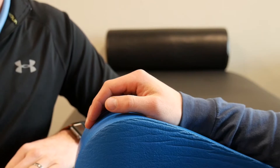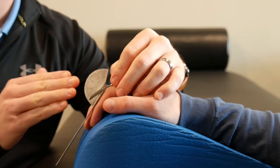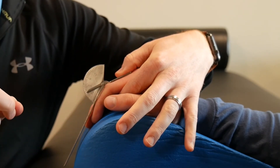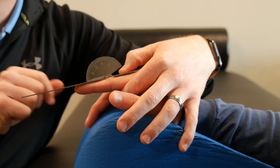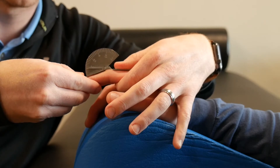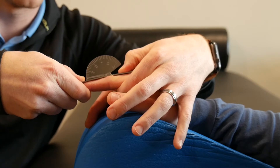Next we're going to measure PIP extension. Very similar to the MP joint — lay it right on the dorsum of the finger, in line with the proximal phalanx. Sometimes you can come here and support the volar surface of that joint as well. Ask the patient to straighten their fingers as far as they can go. When they bottom that out, you know you're at a zero measurement. If he's not able to get to zero — say he's getting to around 25 degrees — for a passive measurement you're just going to take that joint as far as they can tolerate or as far as you feel it's necessary.